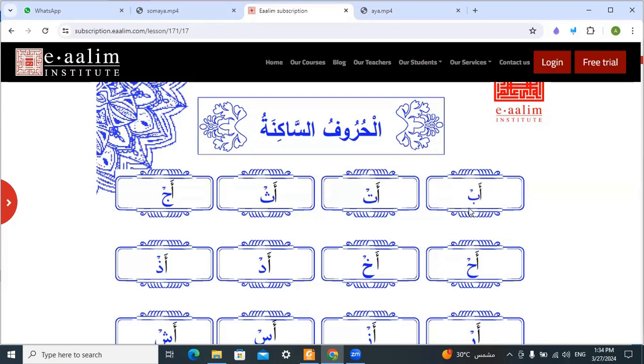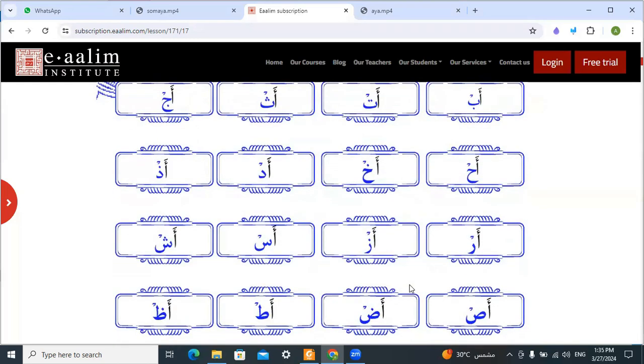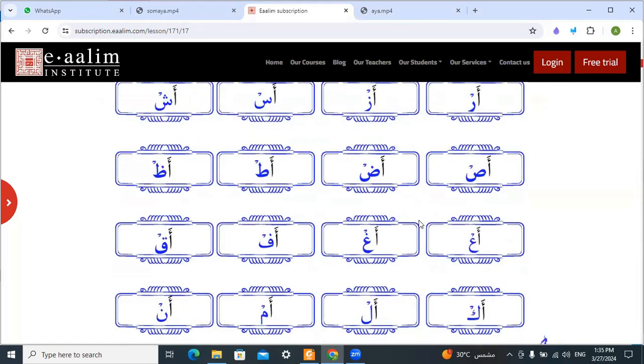A — ab — abu — abu — abu... (phonetic drilling practice of letters with سكون).